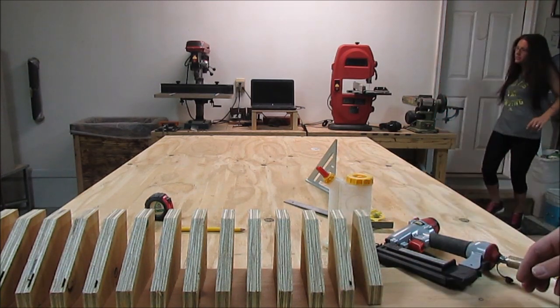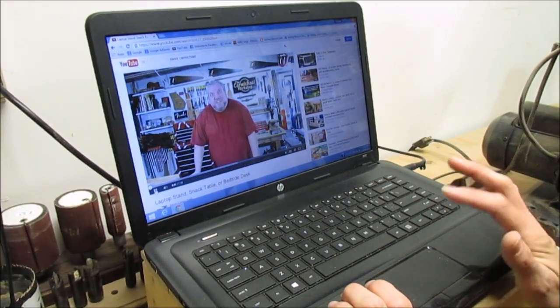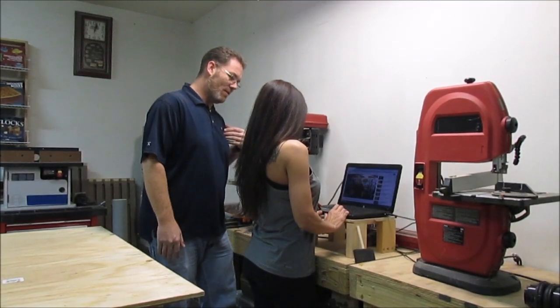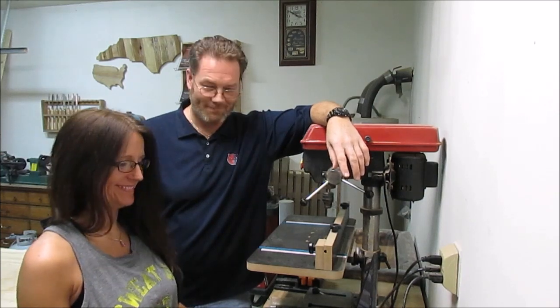Hey honey, what are you doing? I'm shooting my video right now, honey. What you need? Come here a minute, I want to show you something. Hey, can you make this? Today I'm going to make a laptop stand. Steve Carmichael? Really? You don't even watch my videos. He's my favorite woodworker. Look, he's so cute. Well, isn't he the polybrachy ghani of YouTube?